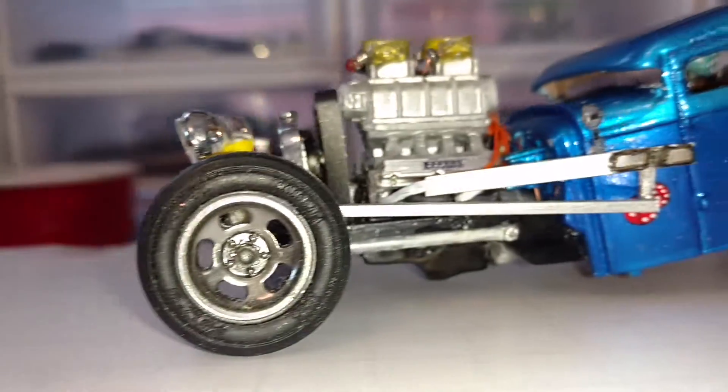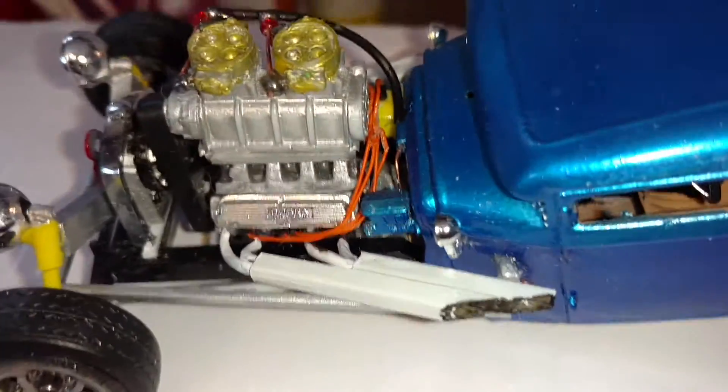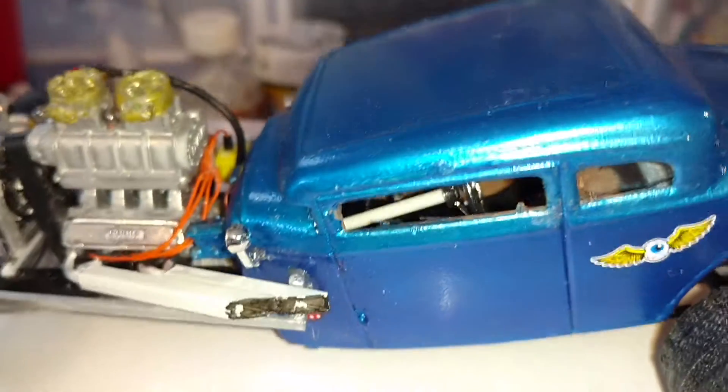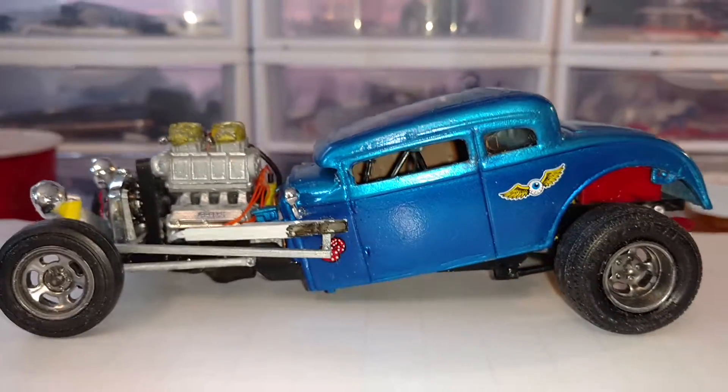Got my steering arm put in — it goes up through and inside. Here's the steering column. And that'd be that.